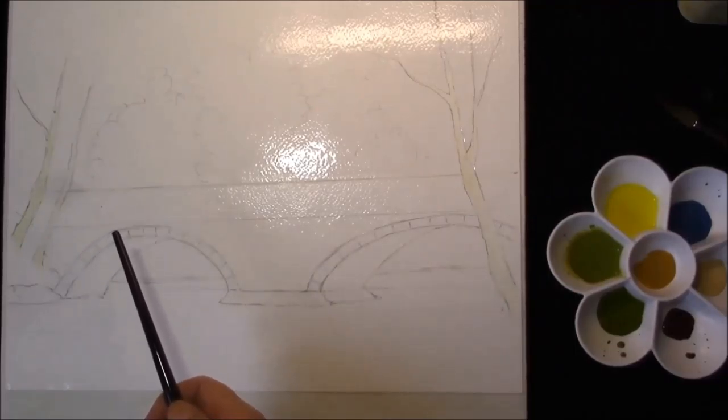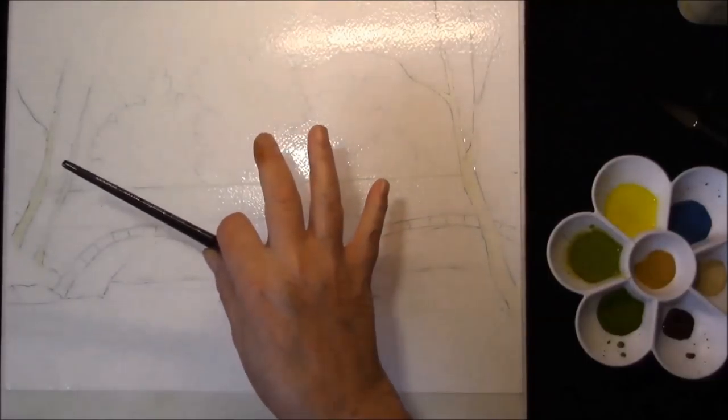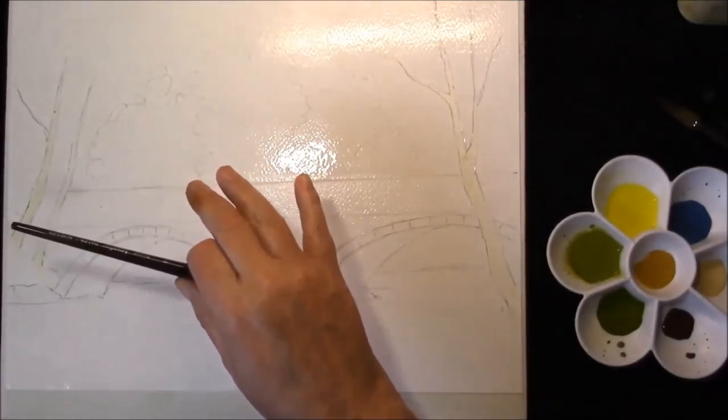I thought we'd do a bridge today and put a plain simple sky in and put some background trees and we'll get started.